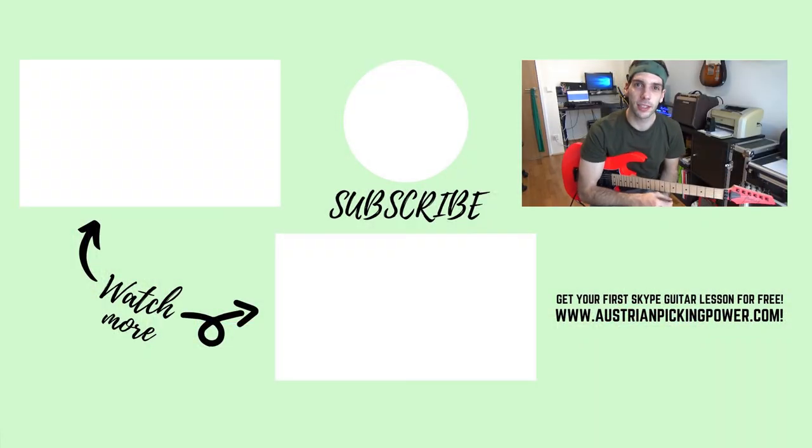If you want to see and learn more of these licks, make sure that you subscribe to my channel and hit the notification bell to not miss the next power lick.